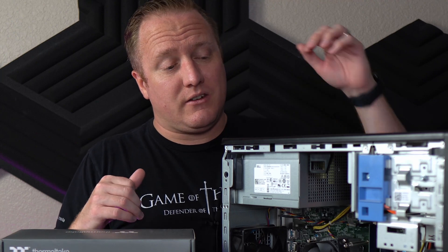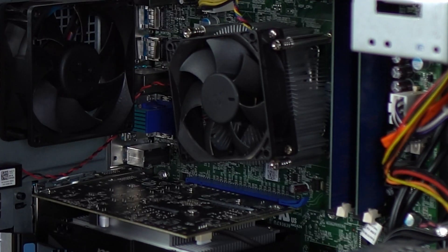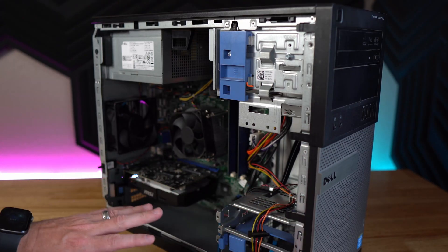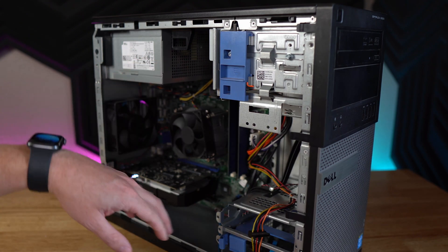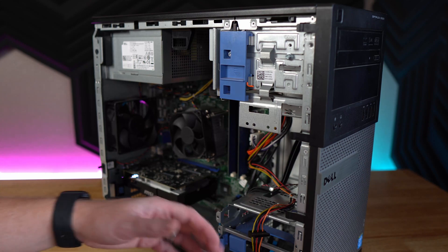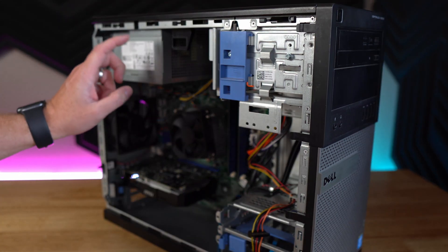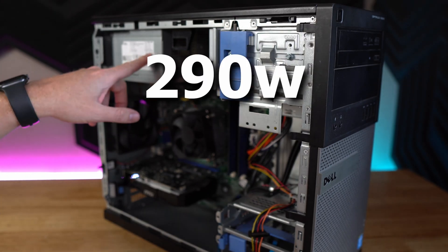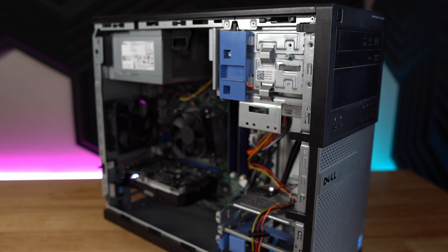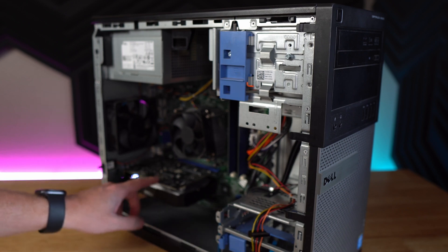The first thing we've got to do is start tearing this thing down. We need to get out the power supply and the CPU to make room for the upgrades. To get the Optiplex gamer-ready, the first thing I want to do is get this power supply out, because it's not going to work — we don't have any PCIe power delivery from it, and it's extremely weak at only 290 watts. That isn't going to cut it when we're trying to put in a more modern GPU.